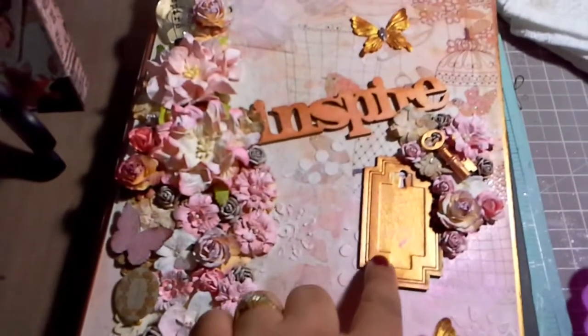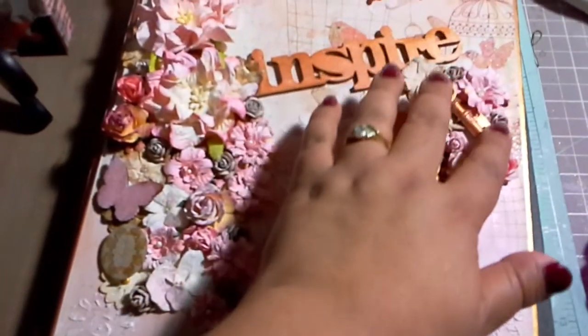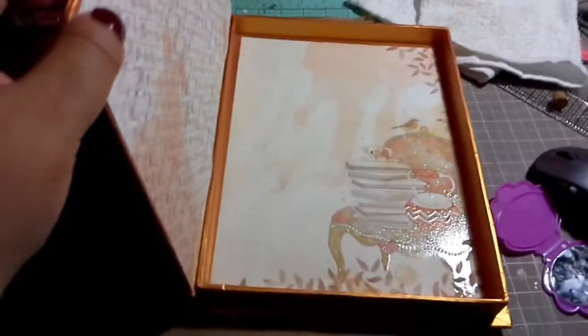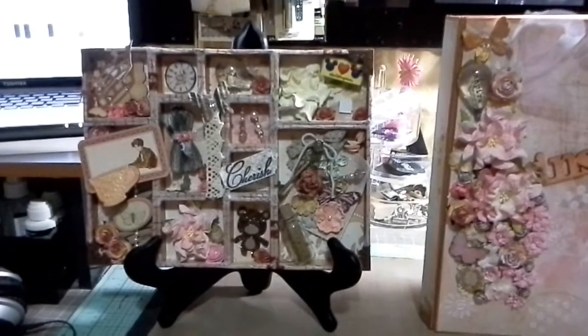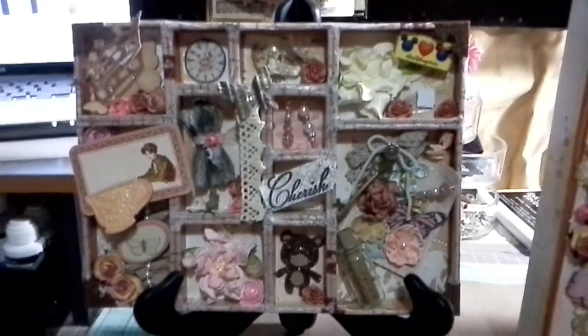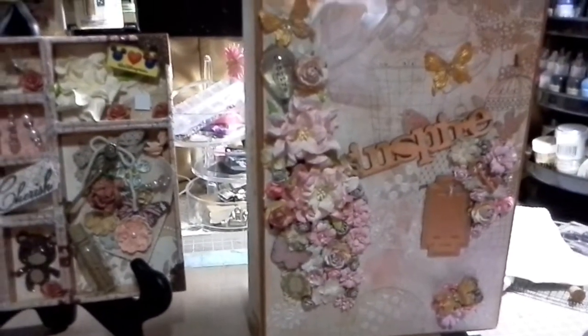This piece is from Graphic 45, as is the key. There are some more wild orchid craft flowers. So this is my finished box - I'm just using it as a display. I have my box there and right next to it my configurations that I made. I hope you guys like it and it gives you some ideas on what you can do. Thanks for watching!